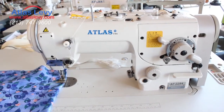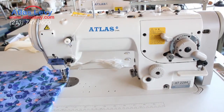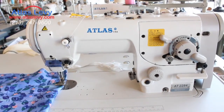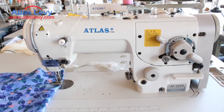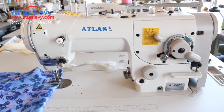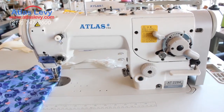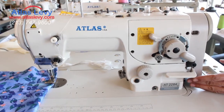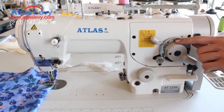Welcome to Atlas Levy Sewing Machines. Today we're going to demonstrate the Atlas AT-2284 three-step zigzag. We're going to start out by doing a regular single needle straight stitch, which you can accomplish by setting the machine to three-step and then changing the dial to zero.